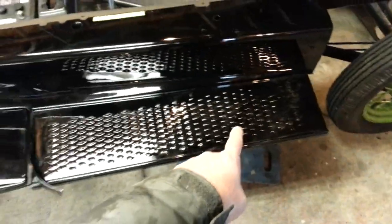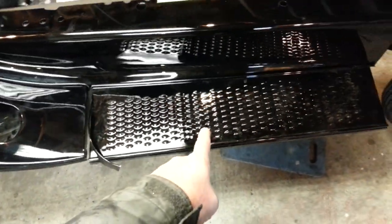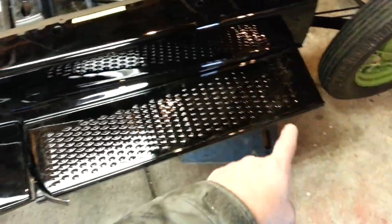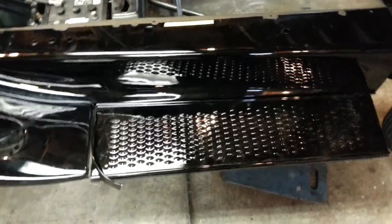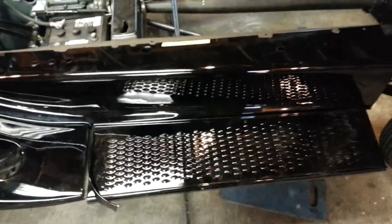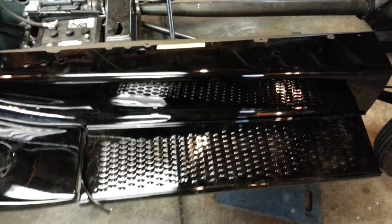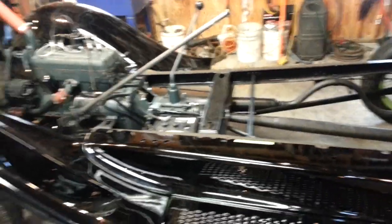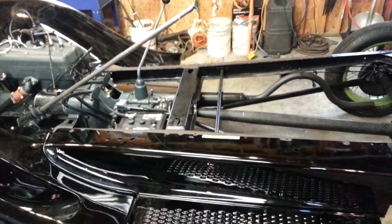We're not going to be installing the running board yet, but we're using it to square everything up and make sure the running board matches up to the fender and the apron. We're going to remove the running board because in a couple of days the cab is coming in, and we're going to need the room to step closer to the cab to install it.